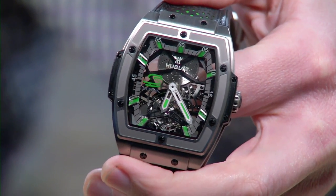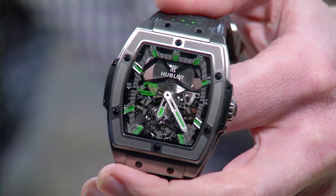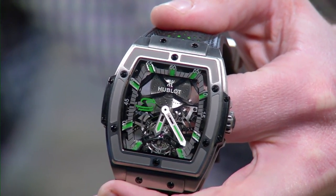For those who missed it: the Hublot MP-06 120-hour Ayrton Senna Tourbillon — 41 pieces in titanium, beautifully executed with the Spirit of Big Bang case. This is from the 2014 model year. Don't you love those green accents?